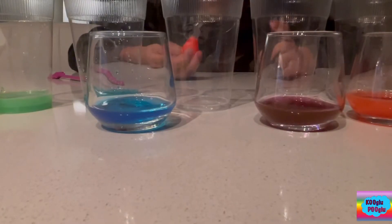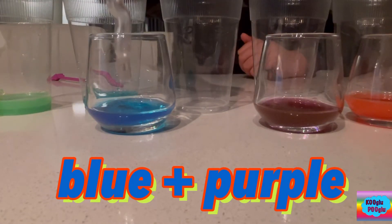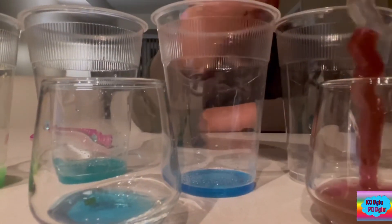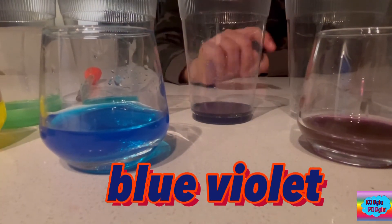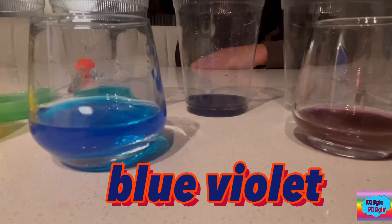Now we're gonna do the next one. Third one: blue and purple equals blue violet. So here we have our blue violet, which I created with our secondary color purple and our primary color blue.